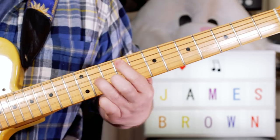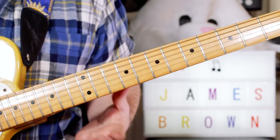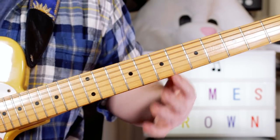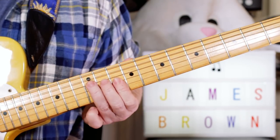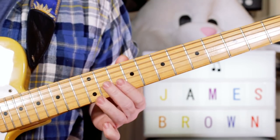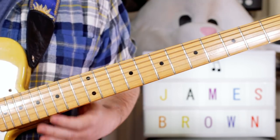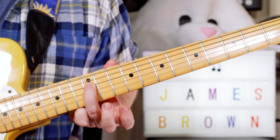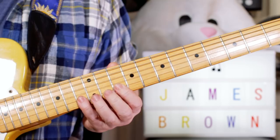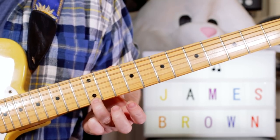And then I play this — the brass is playing, so I'm just filling in on the guitar here. I'm playing this in octaves, but you don't have to. The easier version would be to play D, F sharp, A, C, E — so it's a D9 chord. That's 12 on the D string, 11 on the G string, 10 on the B string, 13 on the B string, 12 on the E string.